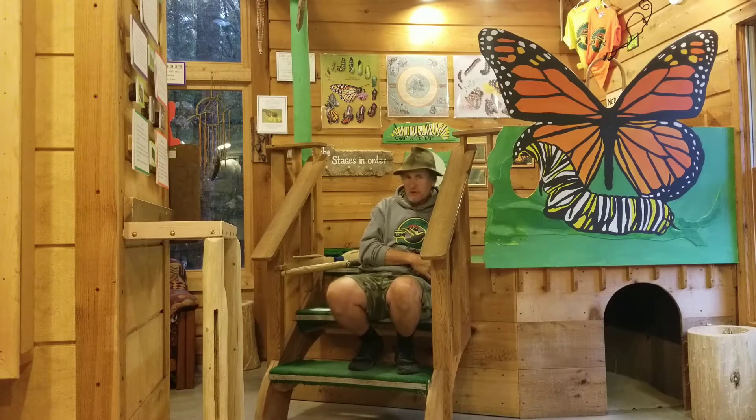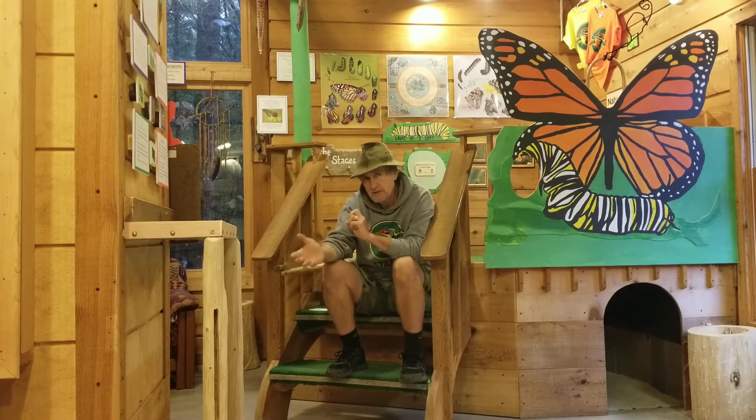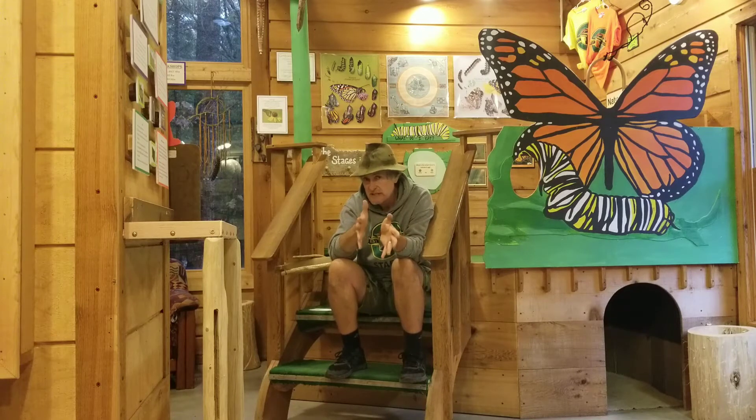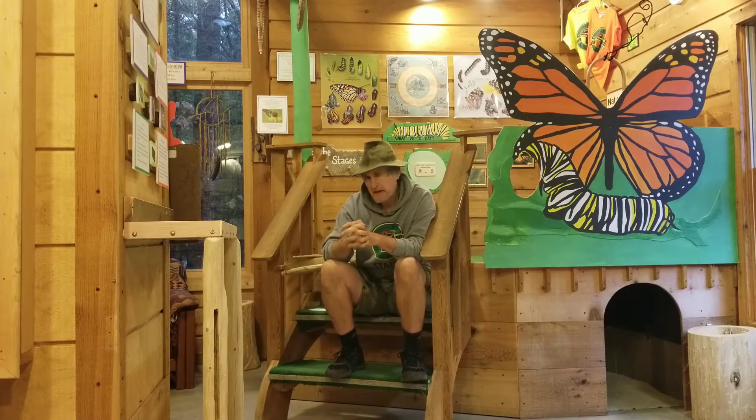White cedar, Thuja occidentalis — I've also made bows out of western red cedar, Thuja plicata. If you go to a lumber yard or big box store and buy cedar for construction, that would typically be western red cedar, which is extremely similar to our northern or eastern white cedar. They are essentially the same kind of wood. As far as producing a white cedar bow, you have to pay particular attention to form, design, projected draw weight, and draw length — it's more critical than with osage orange. I believe there are three really good forms of white cedar bows that would that would actually feed your family if you were to hunt with them.